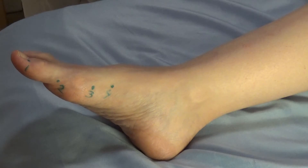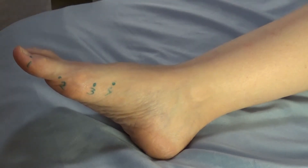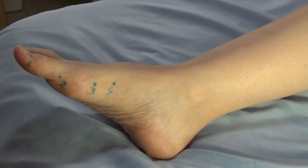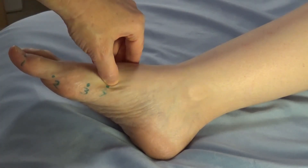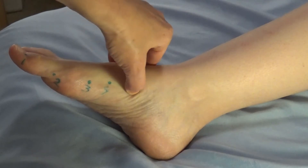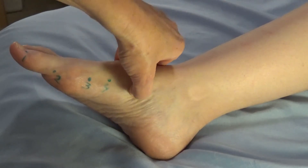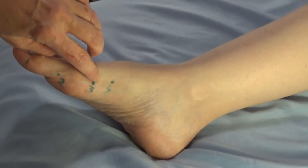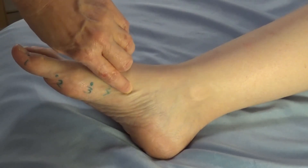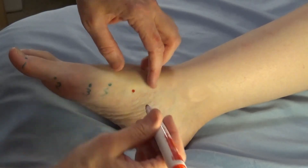I'd like to point out a common mistake. People will follow the bone up, go over the first joint, and find a deeper area just past it. But if you go over spleen four and fall into that deeper depression, that is kidney two — not spleen four.